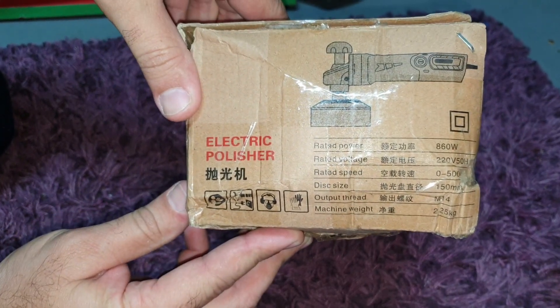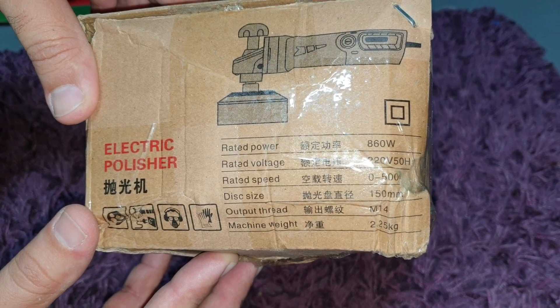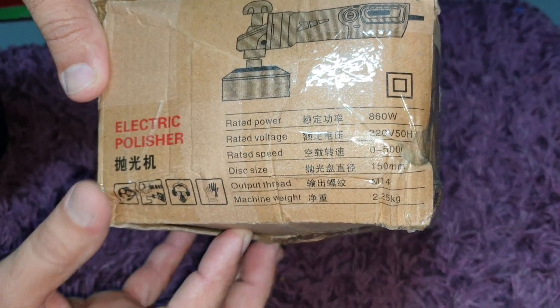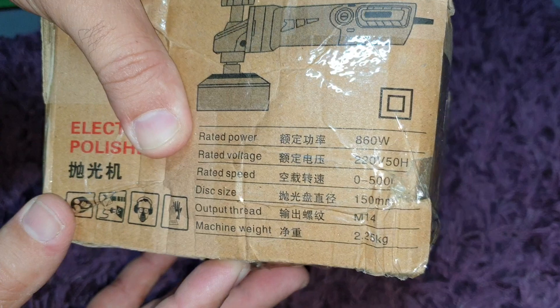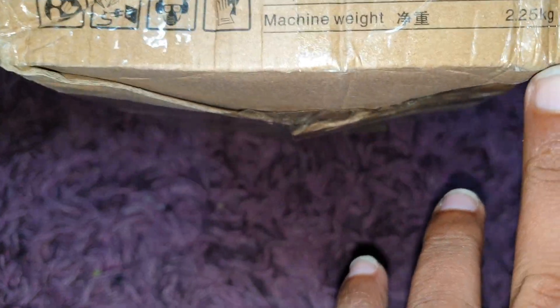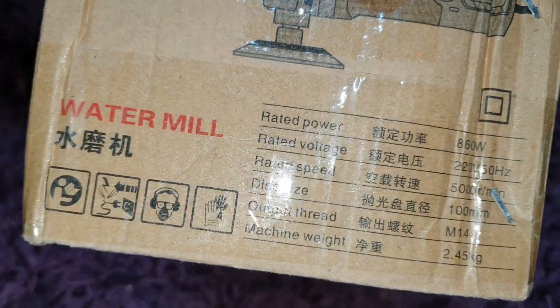Electric polisher. Rated power: 860 watts. Voltage: 220. Rated speed: 5000 RPM.